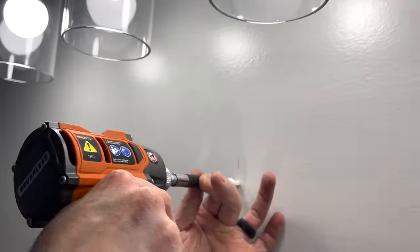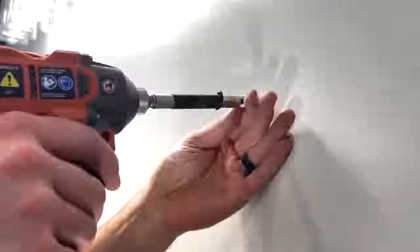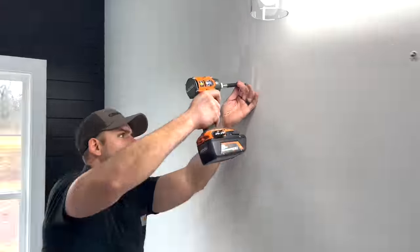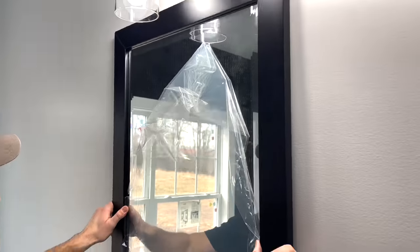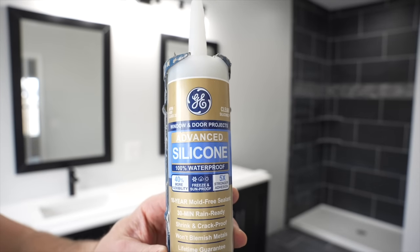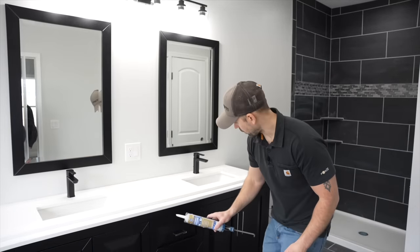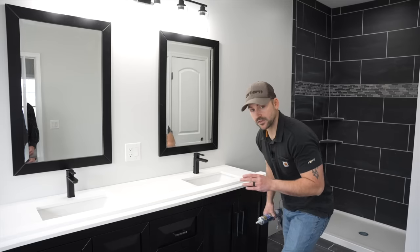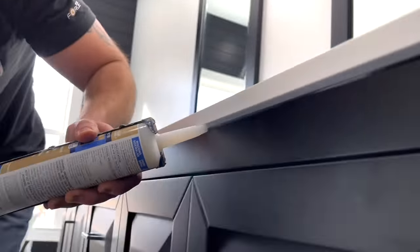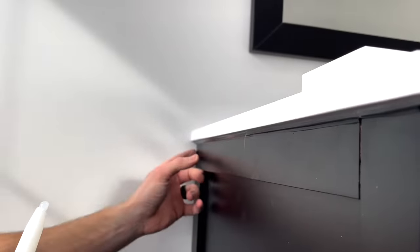I also installed the mirrors above the vanity using simple drywall anchors before finishing the backsplash, since there would be dust involved. I put the anchors in with screws and the mirrors just hang right onto them — very simple. To secure the countertop I'm using 100% silicone, running a bead along the whole edge of the countertop underneath so it adheres the top to the vanity. I recommend using a wet rag to keep your finger damp when smoothing the caulking — it comes out nice and clean.